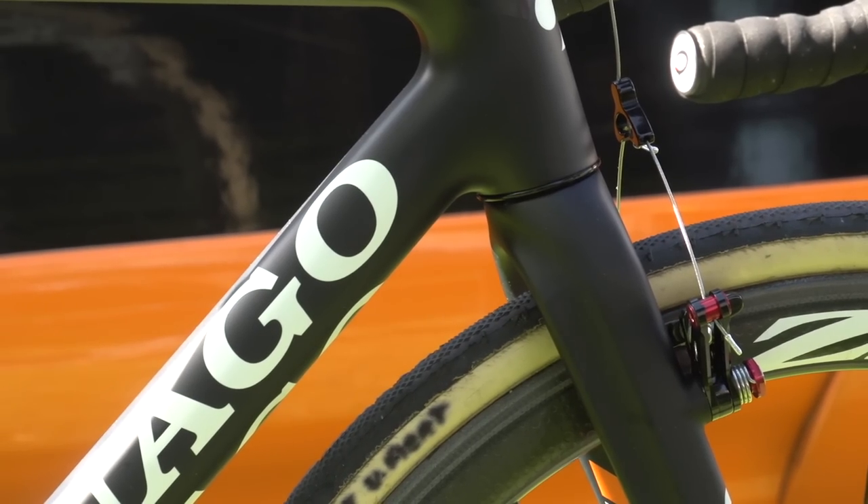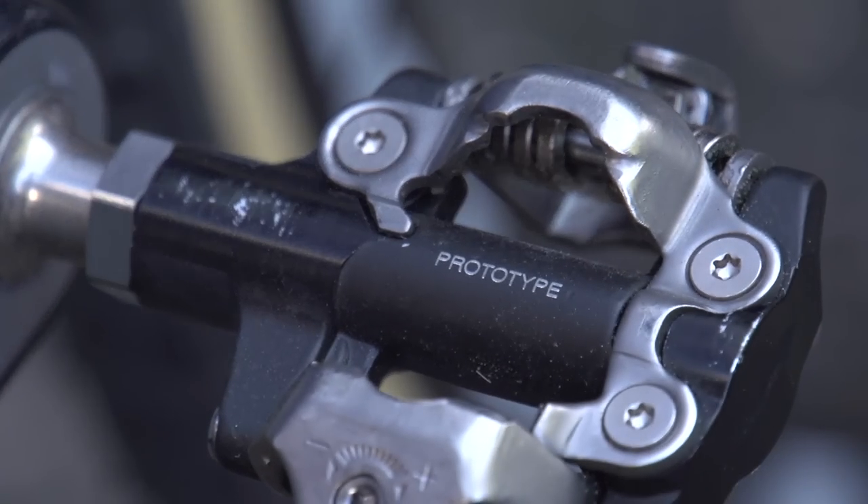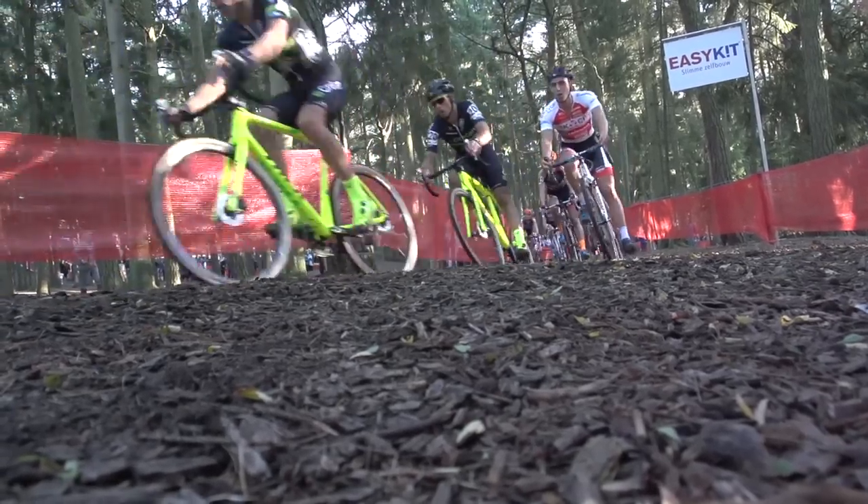Cyclocross is a discipline that can be brutally hard on both rider and bike, so any technological advantage that can help you get more grip, help your bike be a bit lighter, and help keep your shifting and braking better for longer in the worst conditions of the year could well make the difference between winning and losing. We're at a couple of races in Belgium and we thought we'd have a look around the pits and see what the pros are using to get the edge on their opponents.